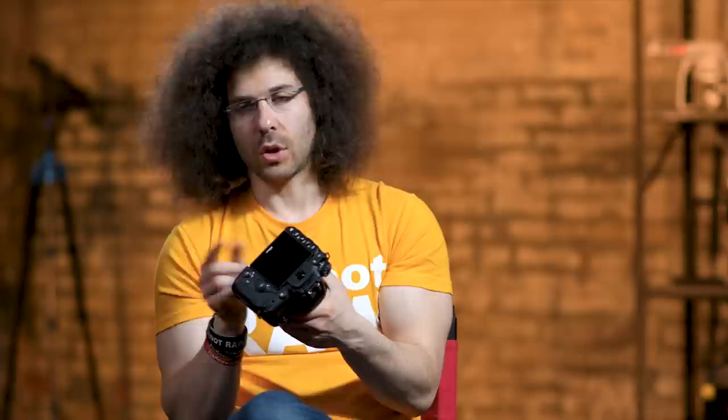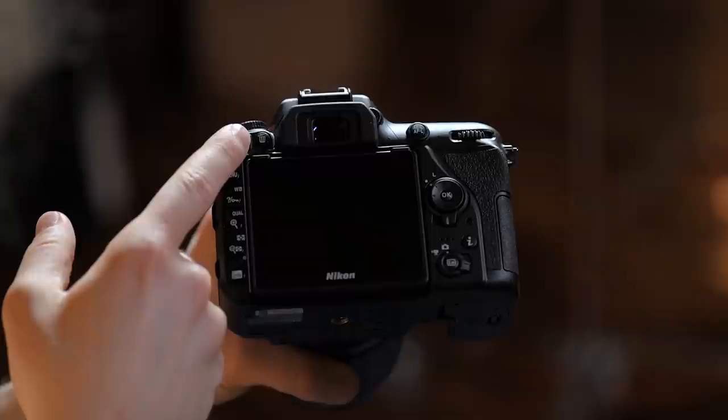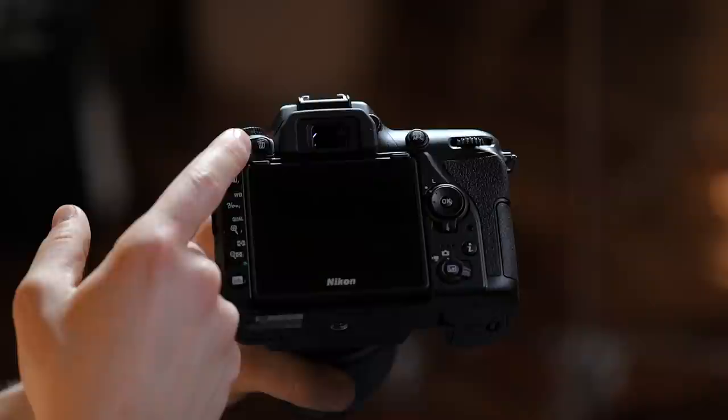Moving to the bottom of the camera, this is your tripod socket — this is what you screw the tripod plate into so you can mount it on a tripod. Now on the back of the camera there are a lot of buttons. This is your play button — press it to play back your images. Next to it is the trash can button — that's how you delete images. Personally, I recommend not deleting anything on the camera; save that for after the fact so you don't accidentally delete a great image.